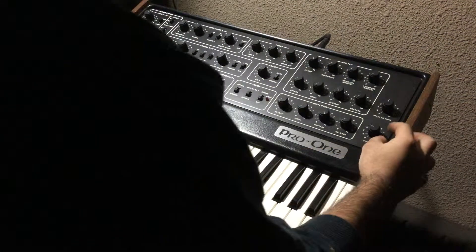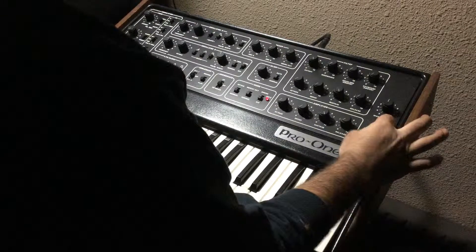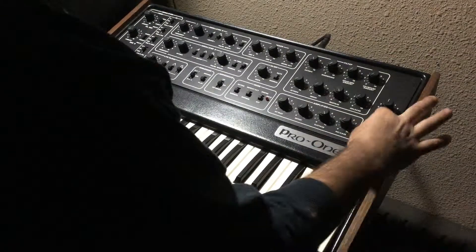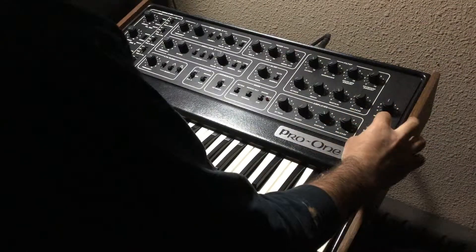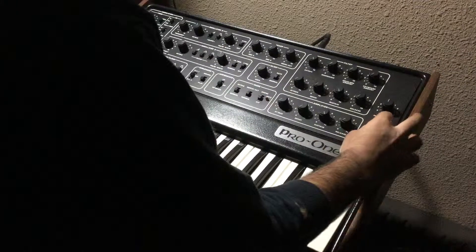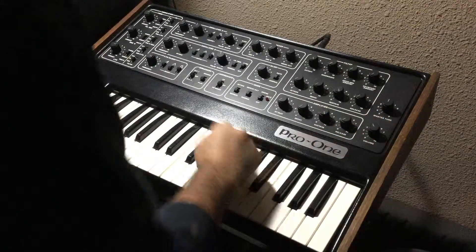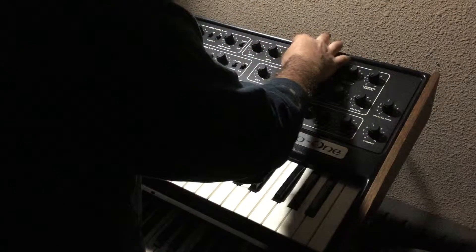Here's the volume knob — as you can tell, there's no scratchiness. Hot output to my speaker is barely up. Oscillator A is on, B is all the way down, the noise generator is all the way down.